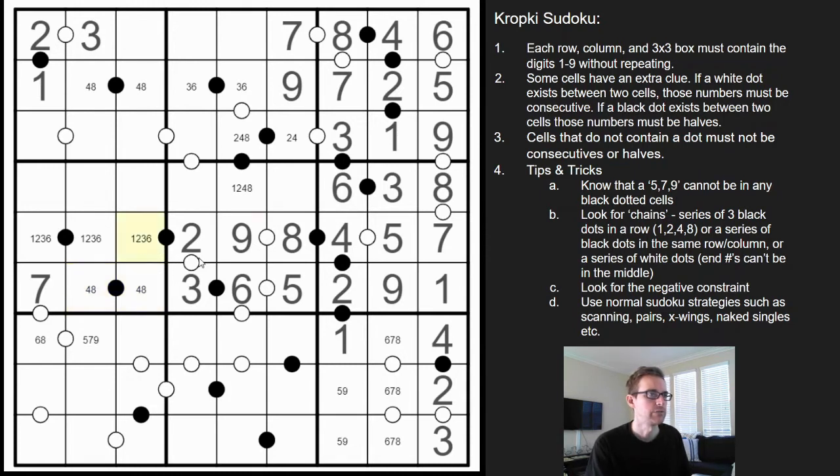This then has to be three-six, so we have a triple up here. There's one — these are pairs, these are pairs — so we're missing a nine, a five, and a two. Two can't be here because of the one.